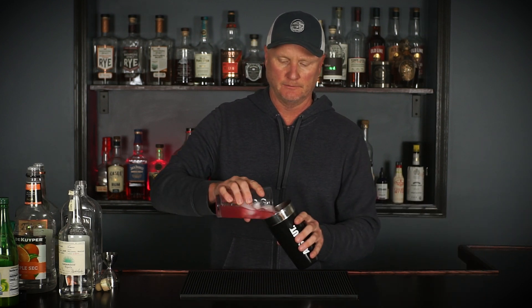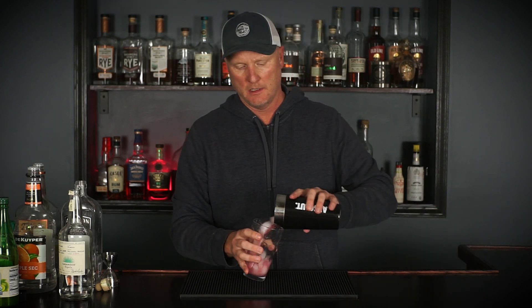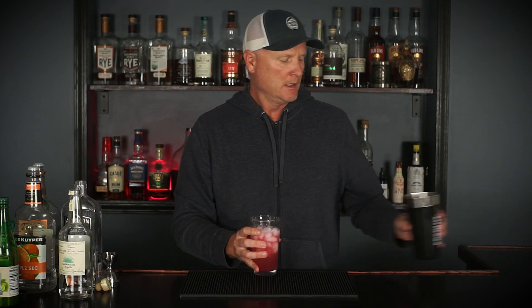It's got a nice pinkish color. I was hoping for a little more red, but I could add more cranberry juice and make it more red — that kind of defeats the purpose of a lower-sugar, lower-calorie drink. And there it is — easy peasy. Long Beach Iced Tea. Cheers.